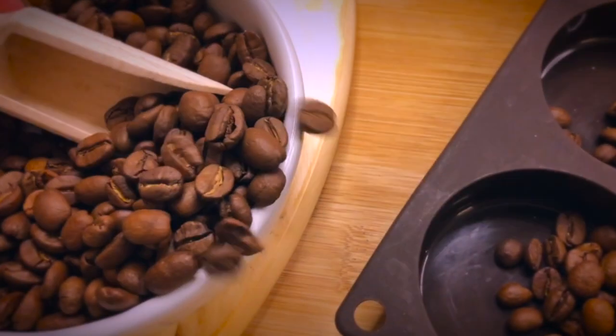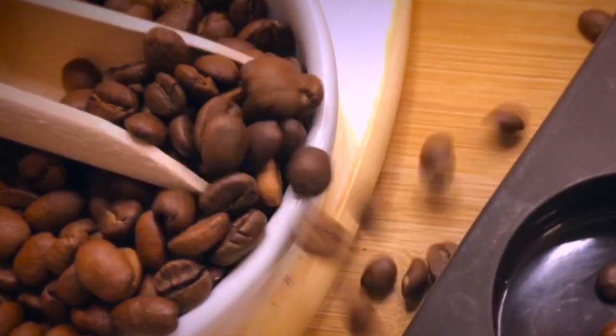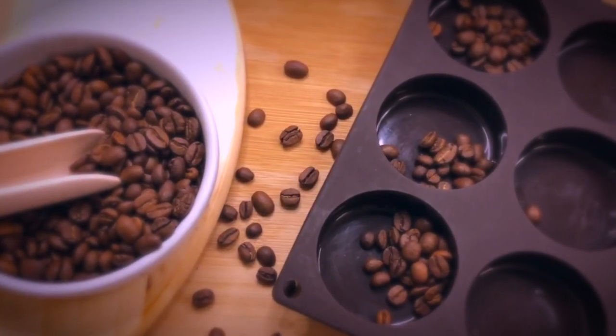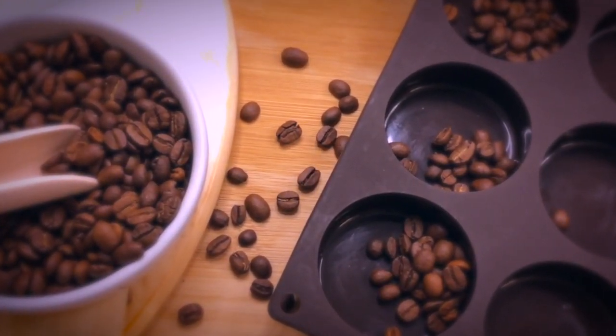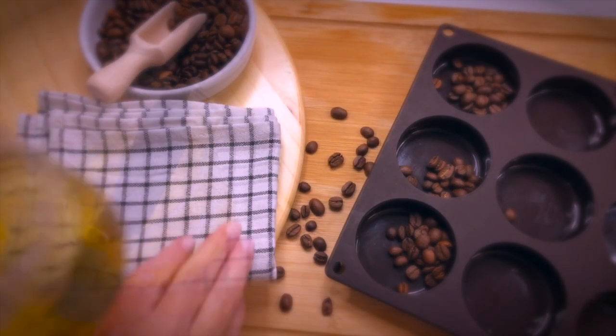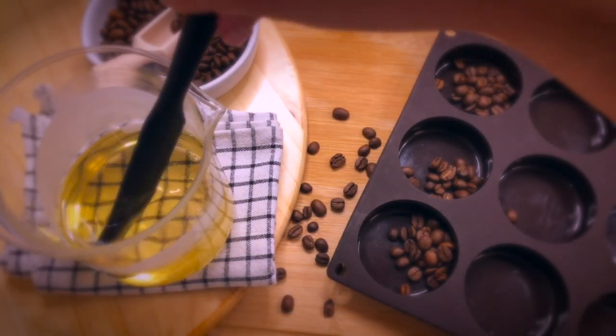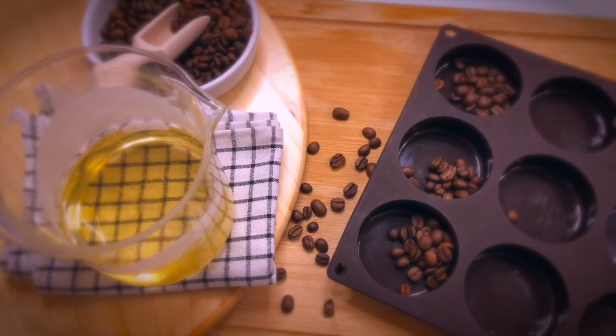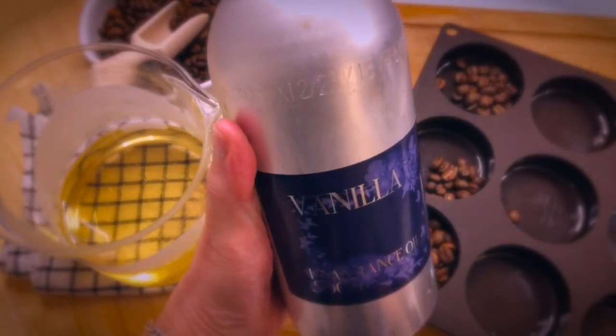I like to place my mold on a tray or cutting board so I can move around my mold comfortably if I need my space. Our mixture is now completely melted, and I want to move rather quickly because this beeswax will solidify quite fast and stick to the sides of the jug.